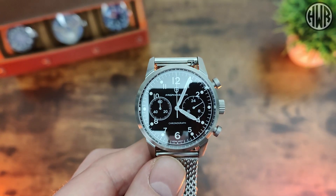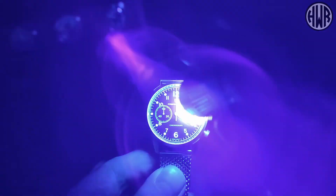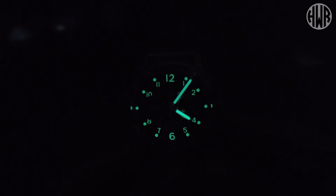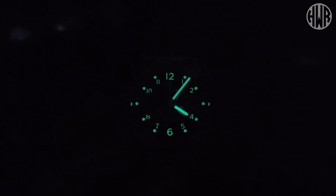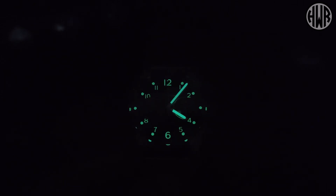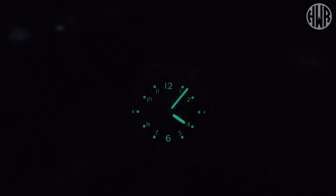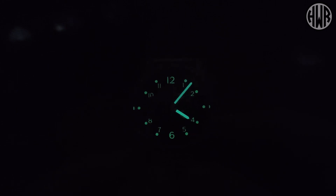Now let's check out what the lume is like on this. We've got a little bit already but let's charge it up and give it a proper chance. As you can see we've got C3, and because there are no applied indices it's not going to be the best lume - the dial especially does fade fairly quickly. The hands are better because there's more space to apply lume, so they last a decent amount of time. I do like the way the lume bounces off the inside of the crystal because of that slight curve - it just adds a little bit of interest.